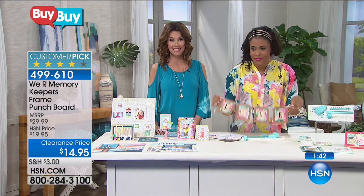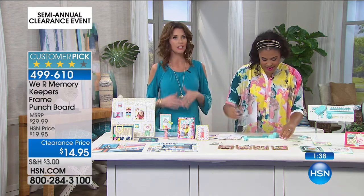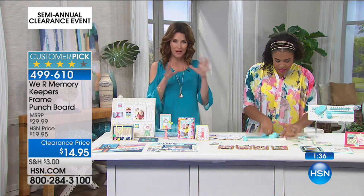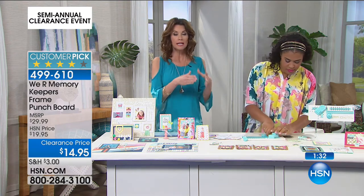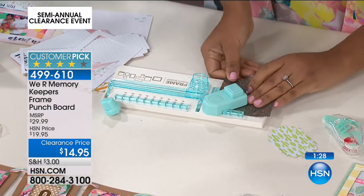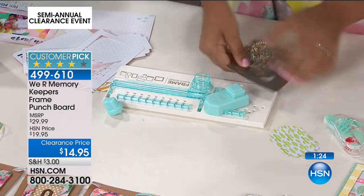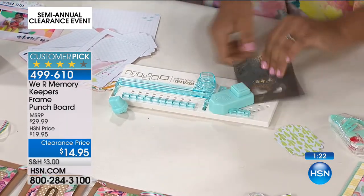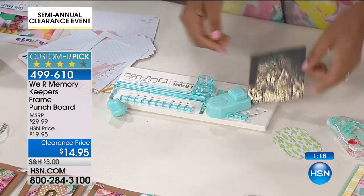This is perfect for scrapbooking, a Father's Day gift, any occasion. It's item number 499610. We Are Memory Keepers makes it so easy — if you spend a really long time looking for specific paper that's already in frames, this way you can turn any of your favorite papers into great frames. We Are Memory Keepers does all the measuring for you and all the hard work, so you can have all the fun.